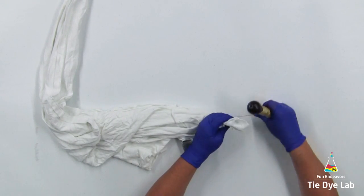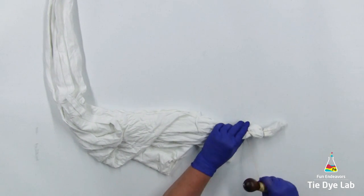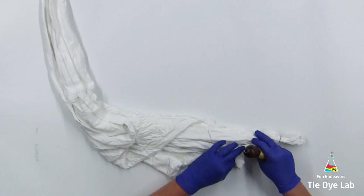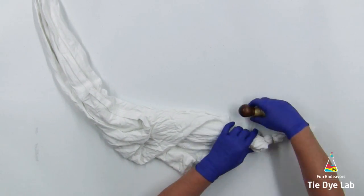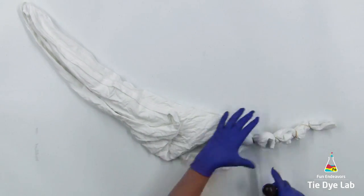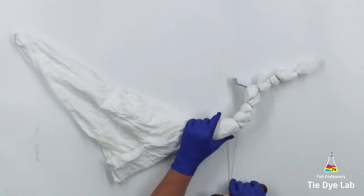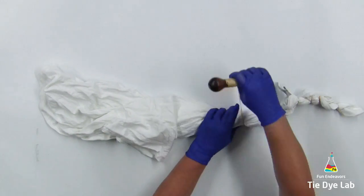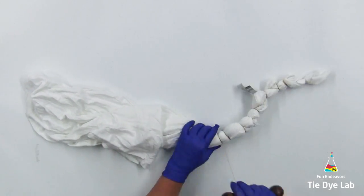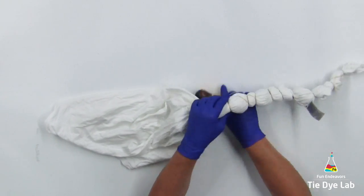I'm going to tie the way I normally do a regular geode, varying the amount of lines and the distance between each of the lines — making some of the lines closer together and some of them further apart. Remember, with the geode, if the shirt is a little bit messy, that's what actually makes a better-looking geode. So if you see this big crumpled-up area right in the middle, I don't want to straighten it out — I want to tie it with it in this wrinkled mess. Every now and then I'm going to readjust and shake out the shirt just to make sure it doesn't look too uniform and perfect.